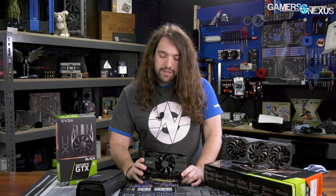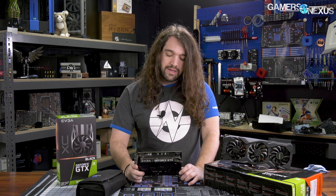So this is basically an 8% power offset out of the box. We're going to take it apart, look at the cooler quality, the attachment of the cooler to all the components, and then the components themselves.